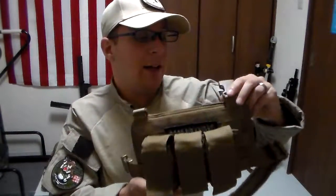Greetings, everyone. The Good Sir Knight here, and today we'll be reviewing the HSGI drop leg panel.